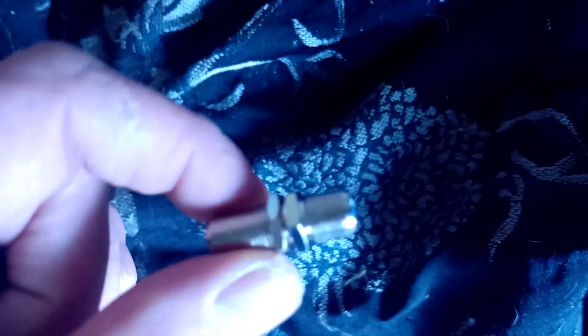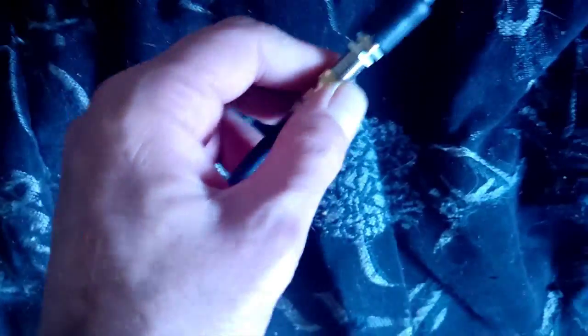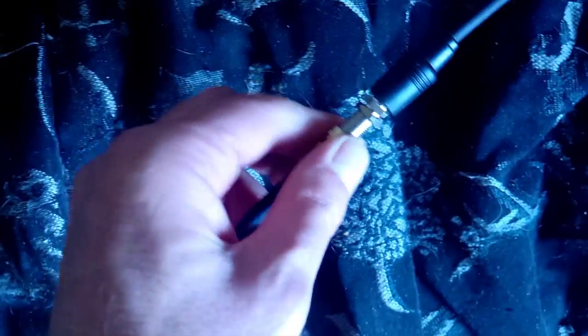Take two screws and a little block of wood, you hook them all together. Take this piece, you hook it into one of these. Plug it in, you get your regular wire, screw it into that — screw it in together.